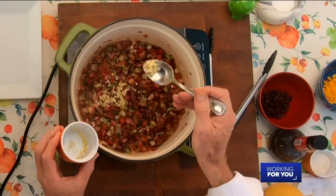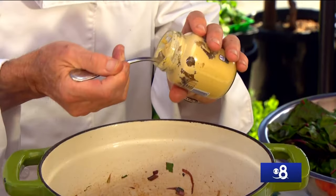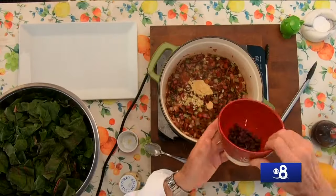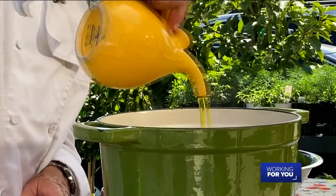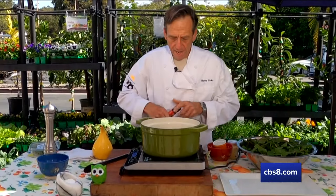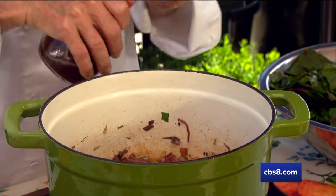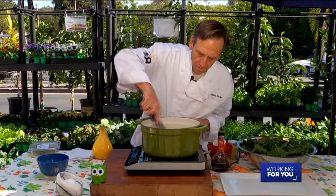We're coming into the home stretch of the dressing — we're going to put in our garlic now. The reason I put it in at the end is I like my garlic soft and tender; if you overcook it, it can get a little bit bitter. To this we're going to add a tablespoon or more of Dijon mustard for a tang in our dressing, and then our craisins or dried cranberries. Then I'm going to add about a third to a half cup of olive oil, a tablespoon of sugar, and about two or three tablespoons of vinegar. We're going to let this come to a boil, and don't forget a little bit of black pepper.